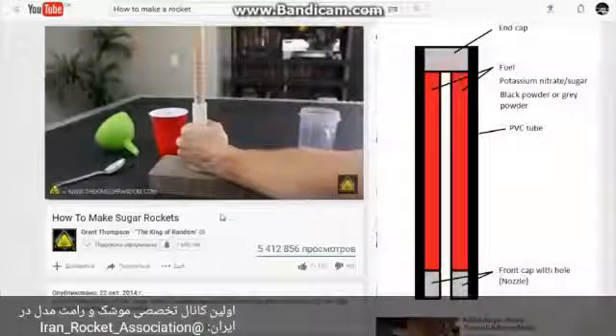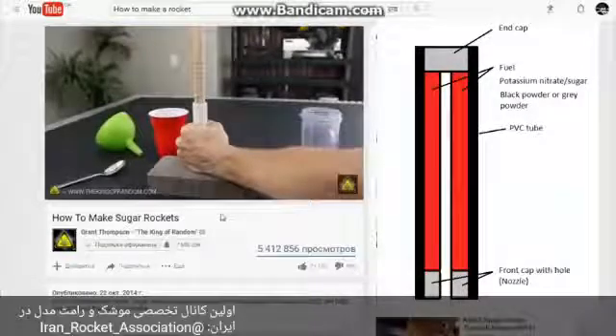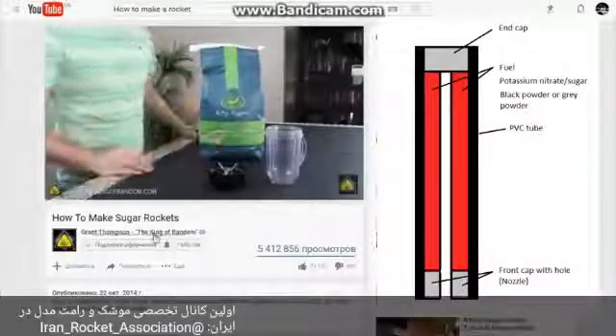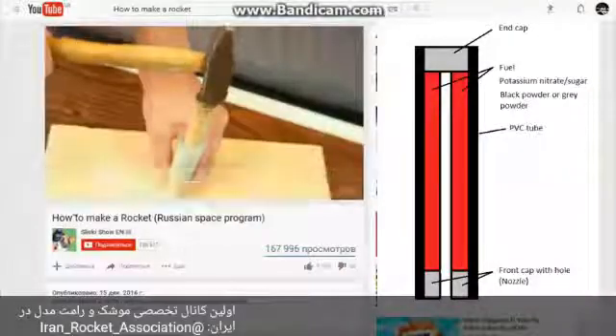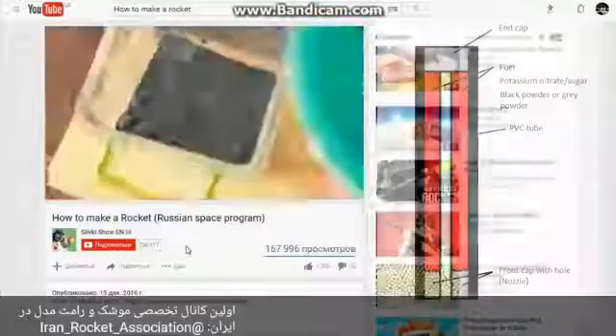Usually this is a PVC tube filled with rocket fuel with two end caps. End caps are made of bentonite clay. One of them is drilled to make a nozzle and inner channel. In my rockets I use similar methods but different construction.